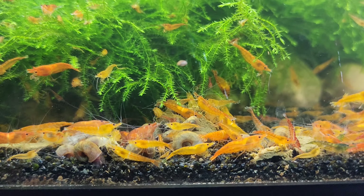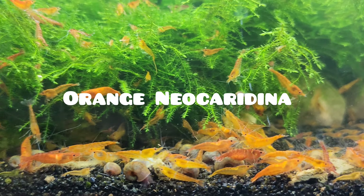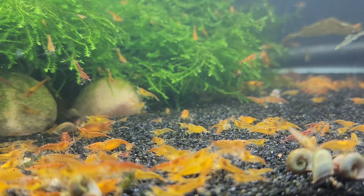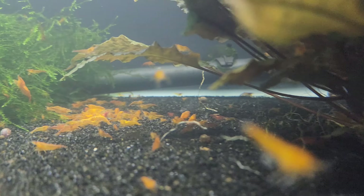In the course of this video we will explore the significance of culling when it comes to breeding high-quality shrimp. Let's not forget that culling is not the be-all and end-all for those who simply enjoy the natural beauty of these enchanting creatures.